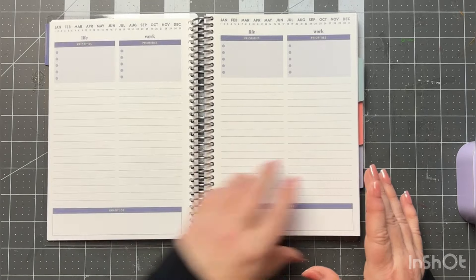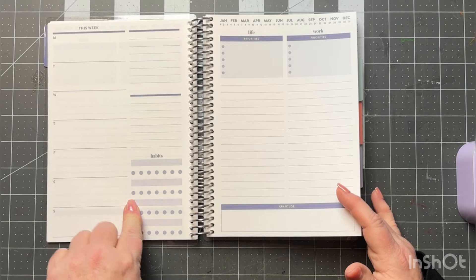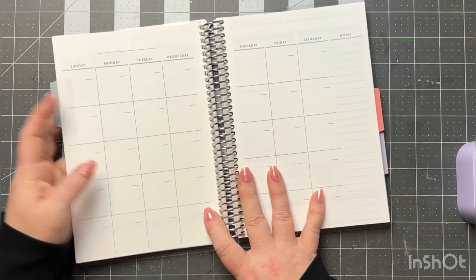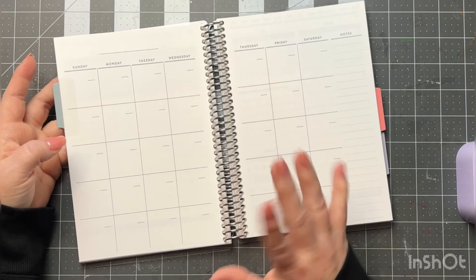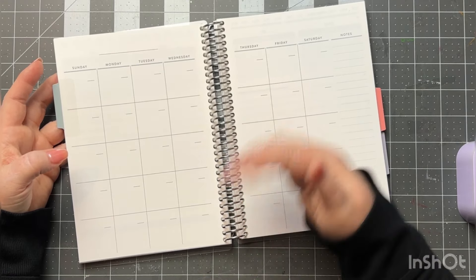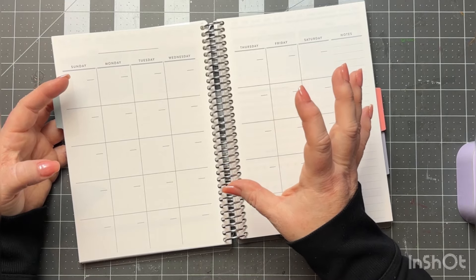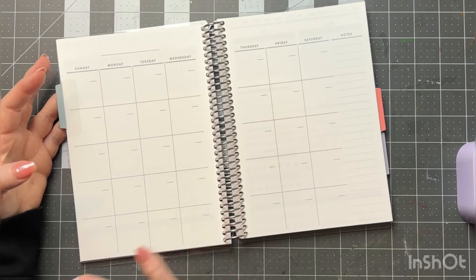You start the new week with the weekly layout and then go into each day, and each month changes color on the tab. I found out that Planner Kate sells tabs that fit to cover these if you want to change the color. I use those sticker tabs in my actual planner too to add color to the gray tabs. I tend to use a lot of stickers in my planners and I would love color on the tabs.